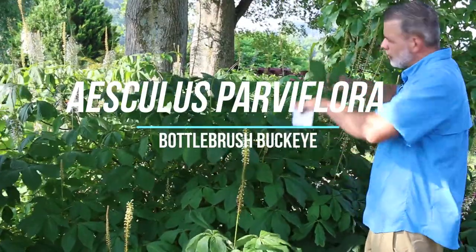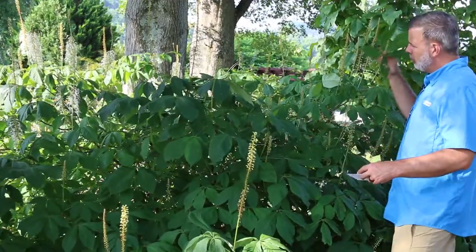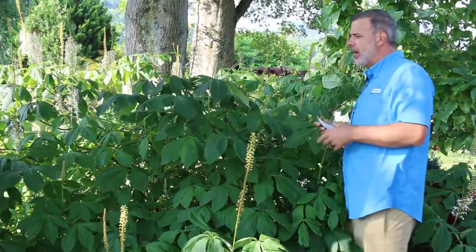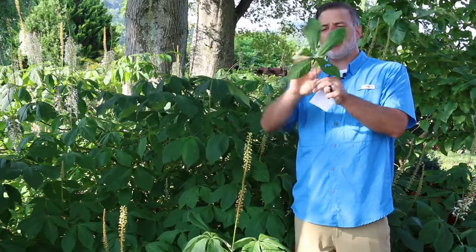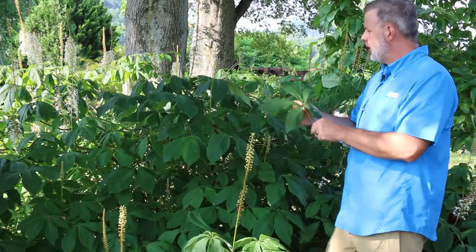Hey plant gang, standing here next to a medium-sized specimen of Aesculus parviflora, the bottle brush buckeye. You can see it's got these tall wispy type flowers. One thing you want to clue in when trying to ID this plant is its palmately compound leaf — palmately compound, like the palm of my hand — with one, two, three, four, five leaflets on this plant.